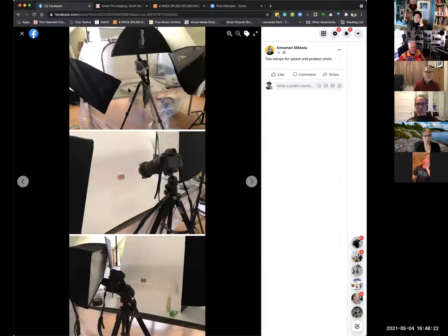You can see I have a tray and that little thing I drop into, and that is done with continuous light. The bottle — it doesn't matter — the splash has to be strobe, but if you're just shooting the bottle, great. Nicely done and very well put together.